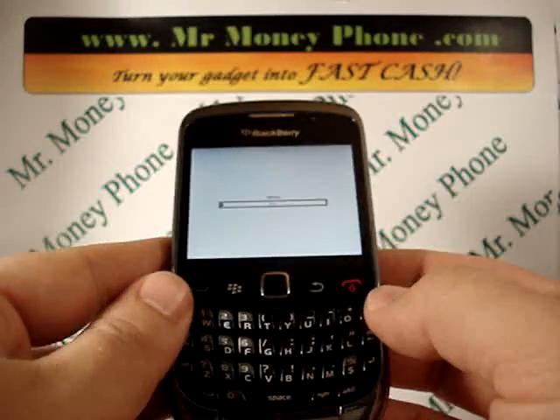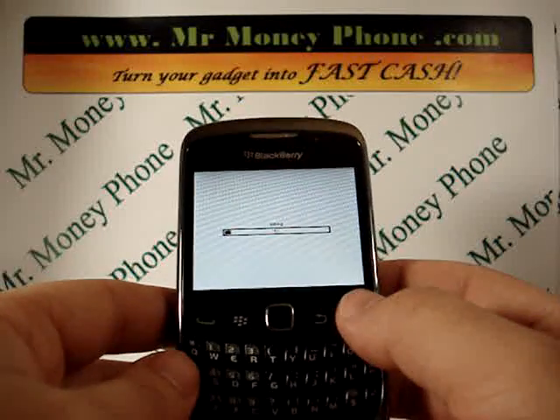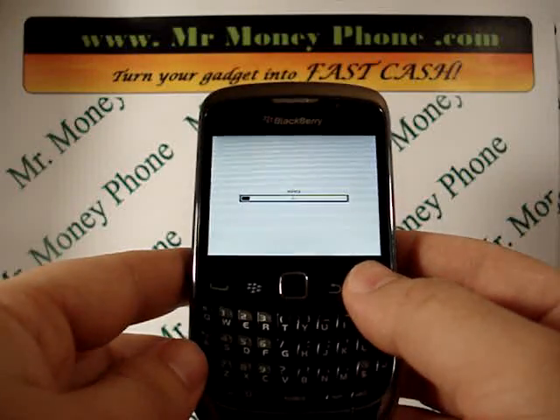And if you ever decide to sell this phone for top price, be sure to visit MrMoneyPhone.com — buyer and seller of used phones, iPods, and other electronic gadgets. Thank you very much.